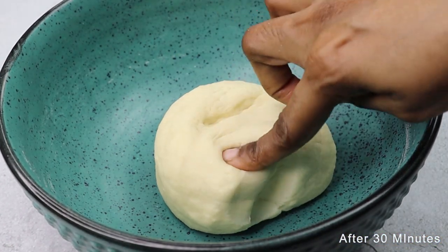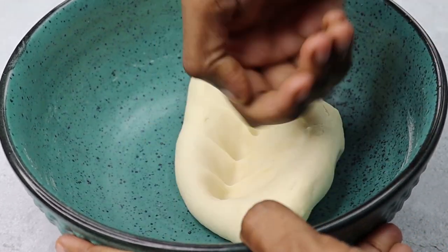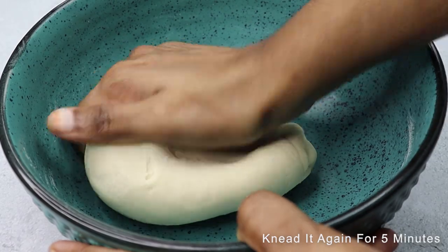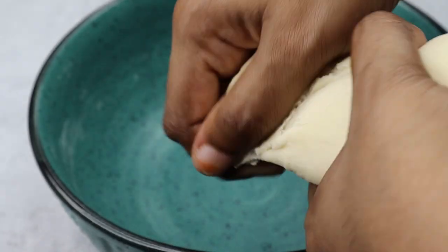Let's get a good shape. Let's cook this for 5 minutes. Let's cook this for 5 minutes.